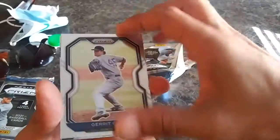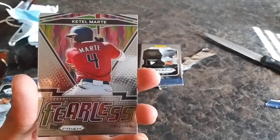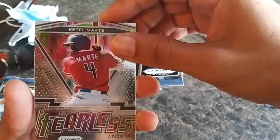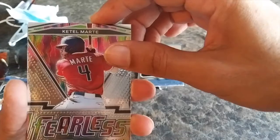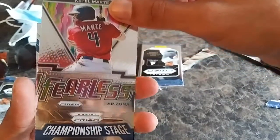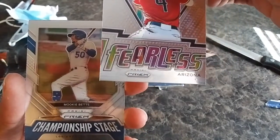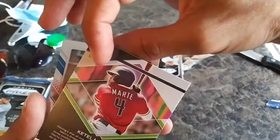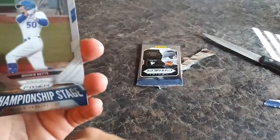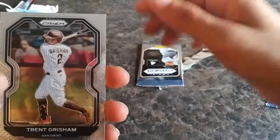All right, so we got Gerrit Cole — the Fearless insert. Kettle Marty. They have got some badass inserts in here, some variations — that's dope, I like that Fearless. And on the back side, Mookie Betts Championship Stage. Mookie Betts, nice! I'll take a Mookie all day. And then Trent Grisham.